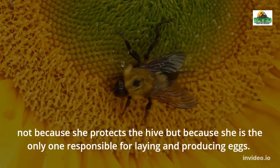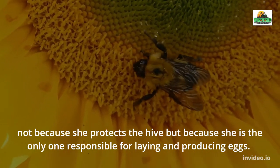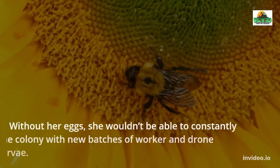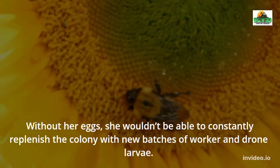But how does the queen bee get so big? The queen bee's age, genetics, and feeding habits help it grow this big. To understand how queen bees grow larger than ordinary bees, we must first understand how they are made.